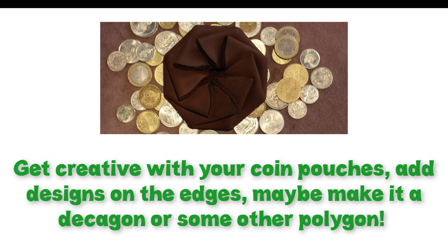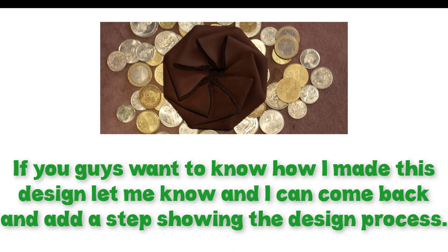Maybe make it a decagon or some other polygon. If you guys want to know how I made this design, let me know and I can come back and add a step showing the design process.